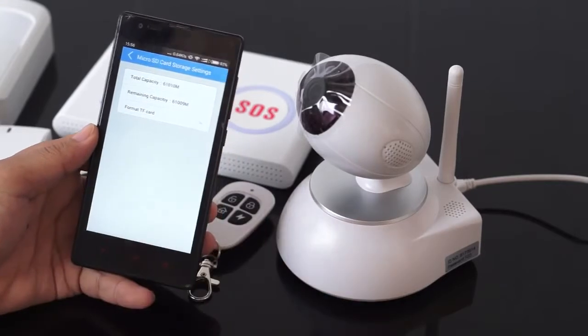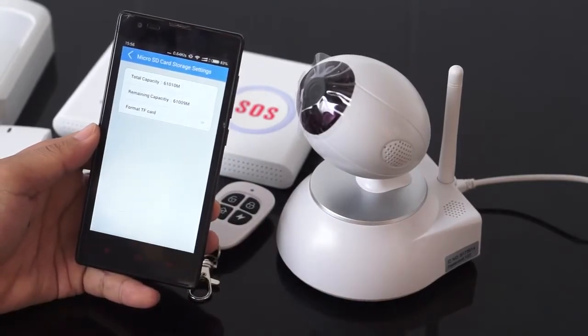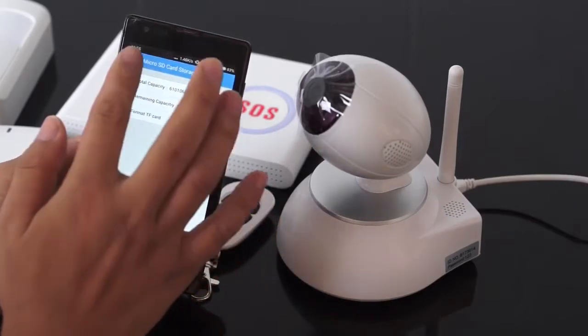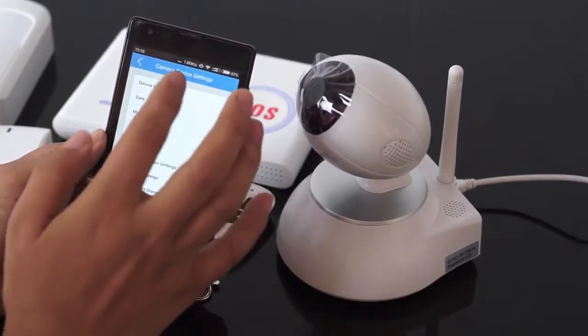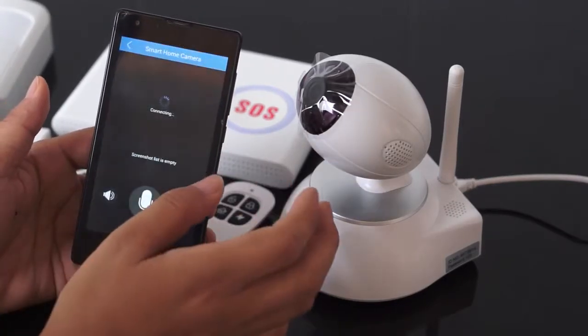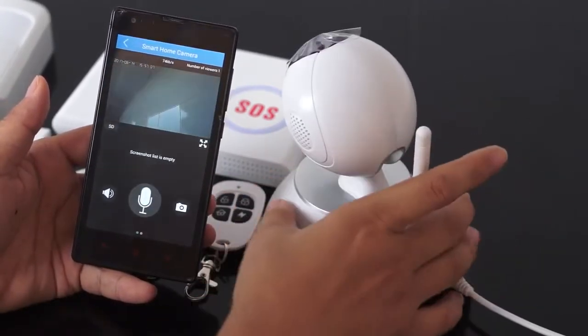It shows we have 64 gigabytes — around 6100. You can watch the recorded video from here.